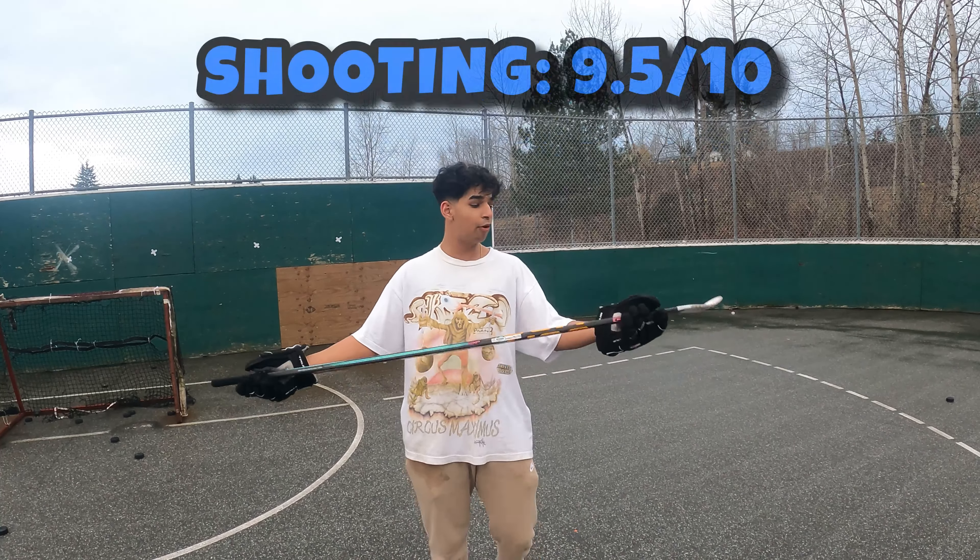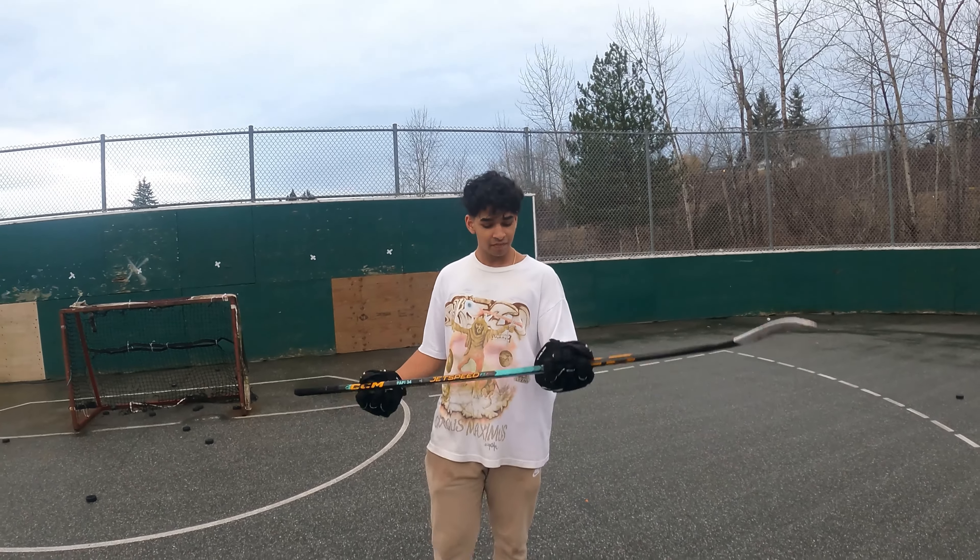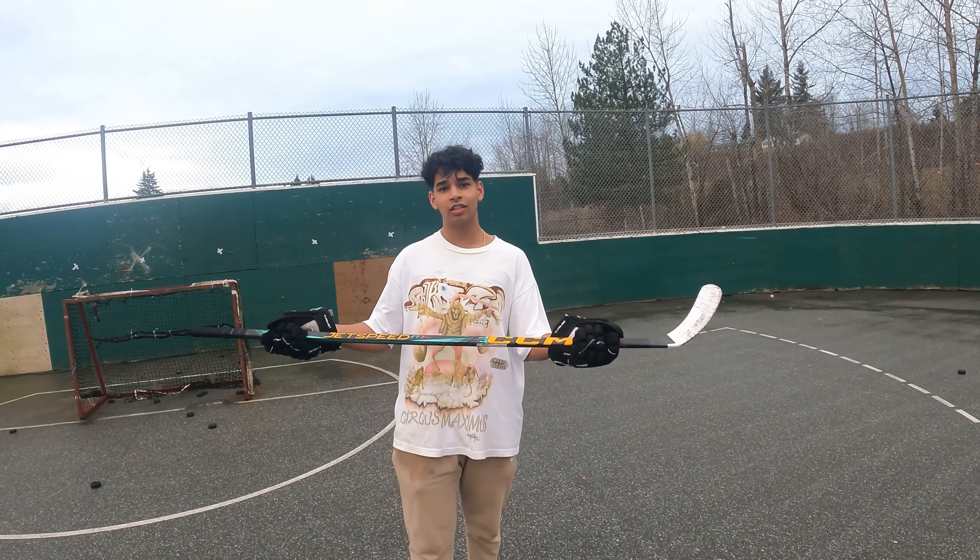It's a good 9.5 out of 10. It's great. The snap - what is it, mid kick? Low kick?